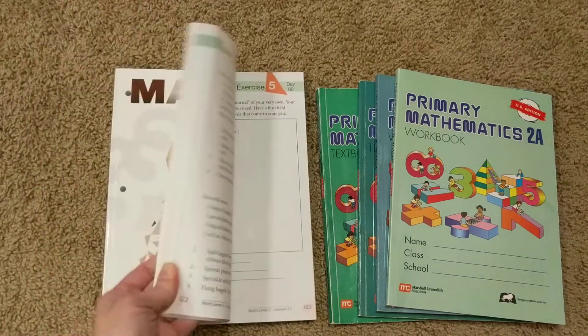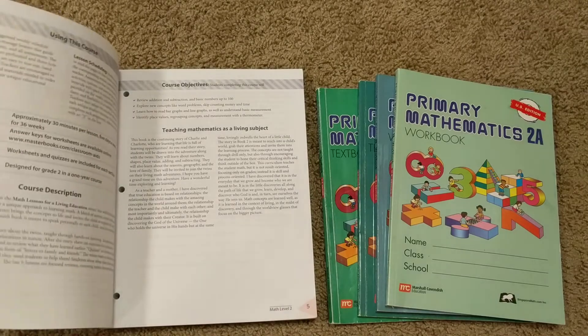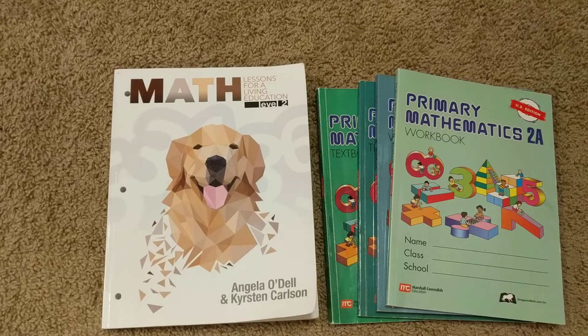I've been told that the newer editions of Singapore have improved their perforations by choosing a different printer, so the pages rip out a little easier if you like to stuff them in workboxes or folders for the week. Just keep that in mind and make sure you get a newer edition. I think the printing I was looking at was 2017. So those are all the general comparisons.